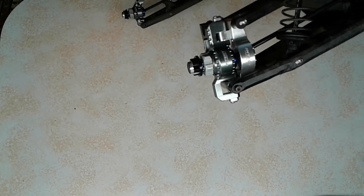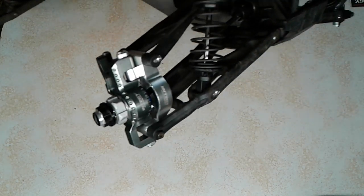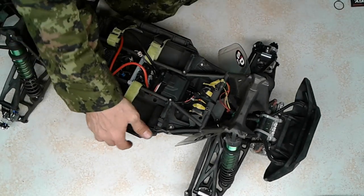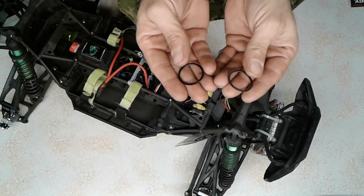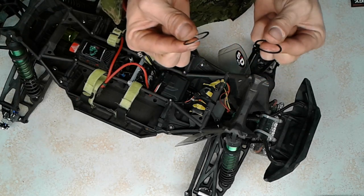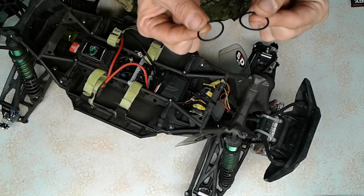Everything is nice and large, easy to work with — no tiny little clips or anything like that. The pins are pretty big, and all the screws and stuff are kind of large, which makes working on it really simple. It all went together nicely. The only thing was, like I said earlier in the other video, they supplied these two plastic washer shims that go behind the bearings.